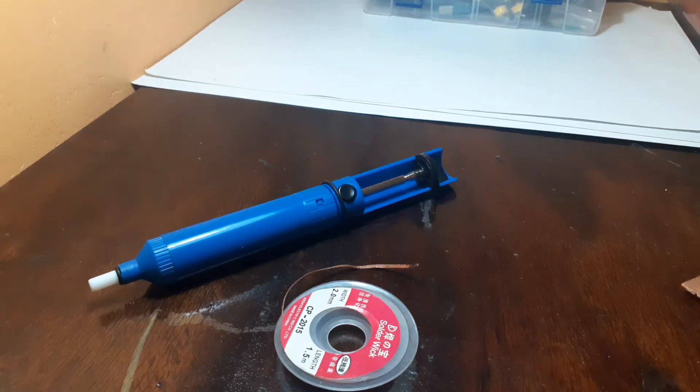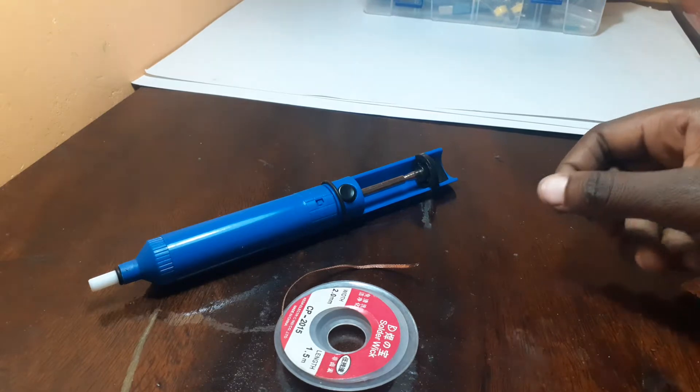Hello, welcome to my YouTube channel. Today I want to show you how to de-solder things that you have soldered on a motherboard, or that you have found to be dead or not working on a motherboard.